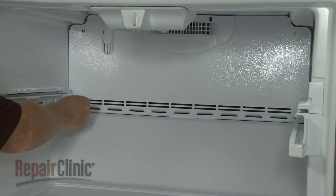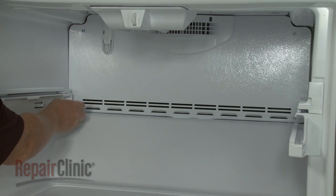Using the quarter-inch socket or nut driver, unthread the screws securing the interior access panel.